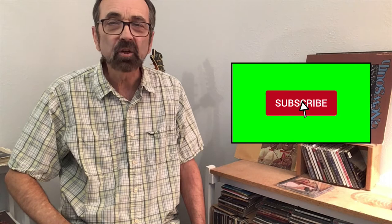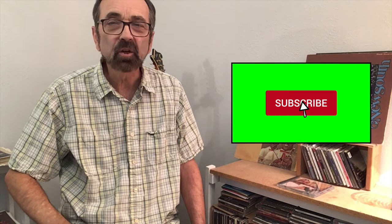Remember, your ultimate goal with all this is to be able to take these licks and swap them around to come up with a very spontaneous solo each time you play it. If you'd like a copy of the tab for all these variations, just see the video description below for contact information. I'll now perform all five variations as a complete song — if you need to slow it down, just use the YouTube features.